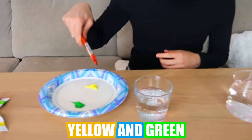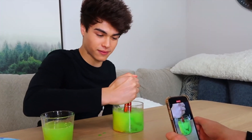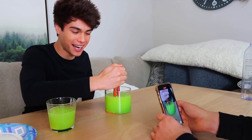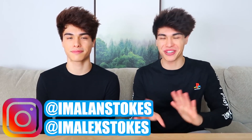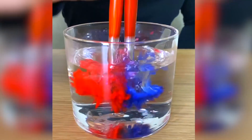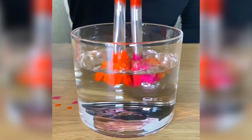That actually worked — oh my god, that was cool! The next two colors are yellow and green. Here we go: three, two, and one. That was so cool! The last two colors are orange and purple — three, two, and one. This is definitely one of the coolest hacks we've ever tried — I would 100% recommend trying this one. Very easy to do, yet very cool-looking results.